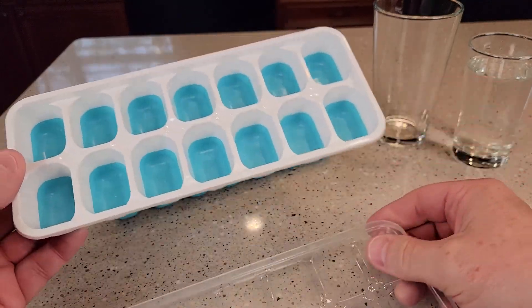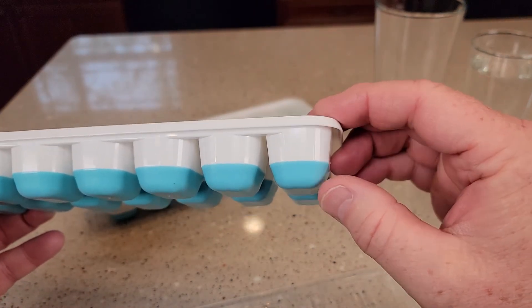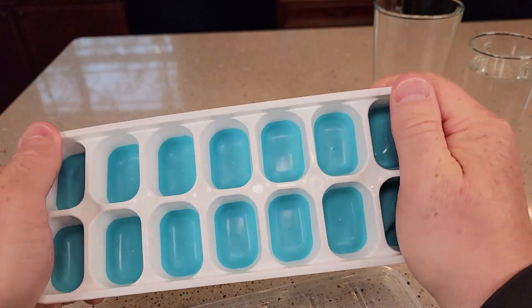I like that they come with these covers. The bottom has got a flexible part. This is a hard plastic part here, but I like that this part is flexible — you can kind of push it out. It's got the traditional design where you can crack the ice like this.